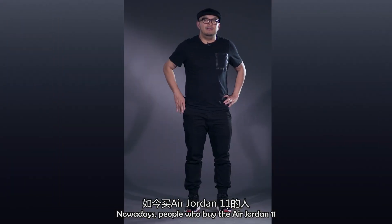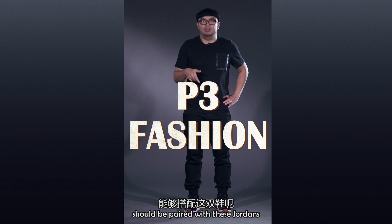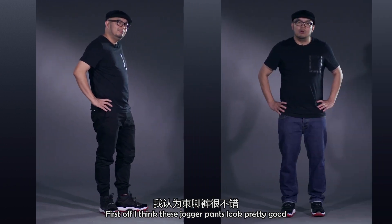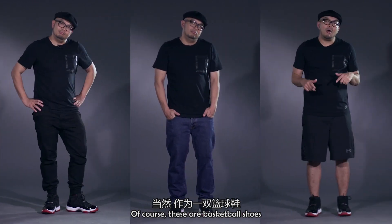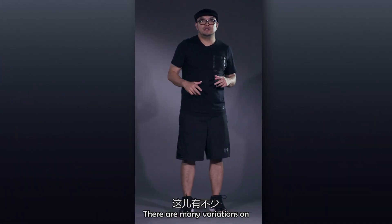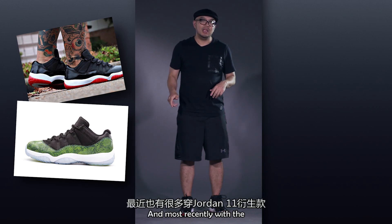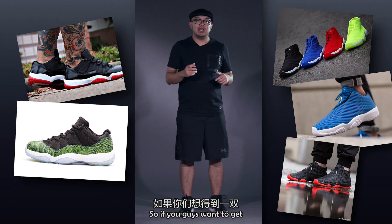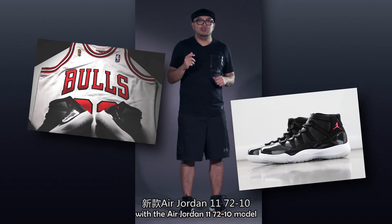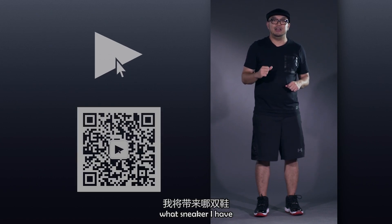Nowadays, people who buy the Air Jordan 11 aren't going to buy it to play basketball — they buy it because they want to be fashionable. What kind of pants or shorts should be paired with the Air Jordan 11? I think jogger pants look pretty good, or casual dry jeans. Of course, these are basketball shoes and they're always going to look good with basketball shorts. There are many variations on how to wear the Jordan 11s, and many variations on the model, such as the low, and most recently the Jordan Future. If you want to get a pair of Jordan 11s, they'll be released in December with the Jordan 72-10. If you enjoy my show, please subscribe and check me out next time to find out what sneaker I have.